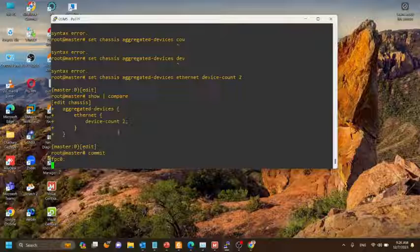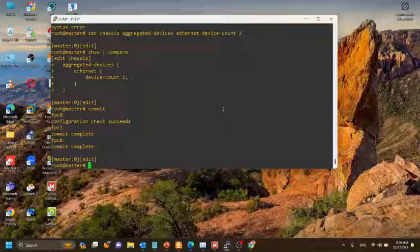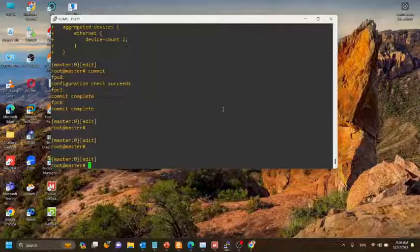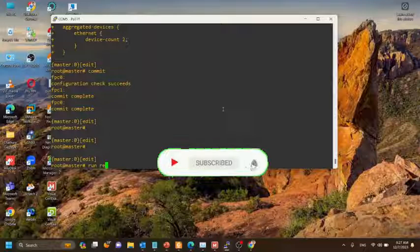I think now you have a thorough idea of creating a virtual chassis using Juniper EX-2300 switches. Thank you for watching, goodbye.